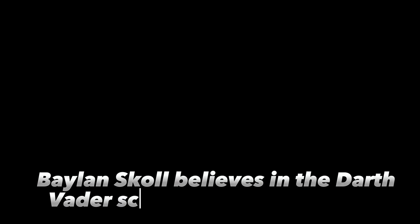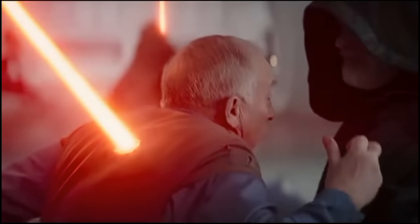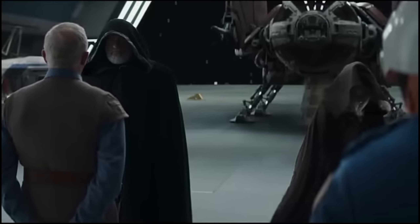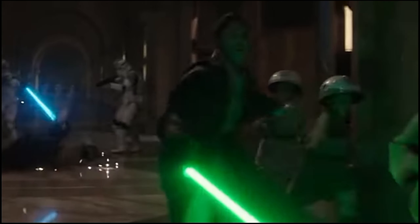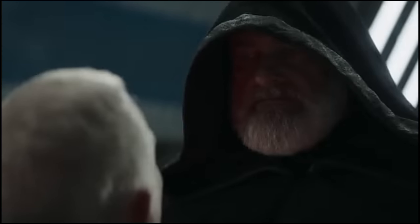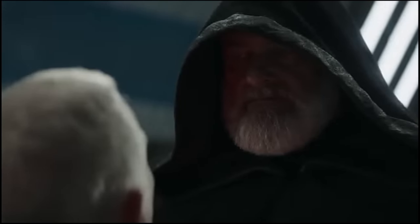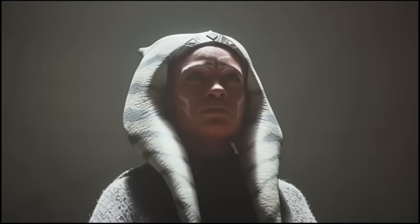Ahsoka Tano might be the Jedi dropout trained by Anakin Skywalker, but Baylan Skoll is the one who fights like Darth Vader. Skoll immediately demonstrates how dangerous he is while rescuing former magistrate Morgan Elsbeth — without a care for his opponents, he almost casually destroys a troop of guards, deflecting and cutting with his red lightsaber in easy motions that belie their deadliness. The brutal sequence is essentially a better-lit version of the best scene in Rogue One, where Vader tears through rebel forces escaping with the Death Star plans. Skoll's large, black-clad presence is just one helmet short of a perfect Vader impression.